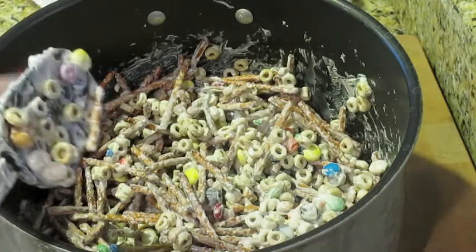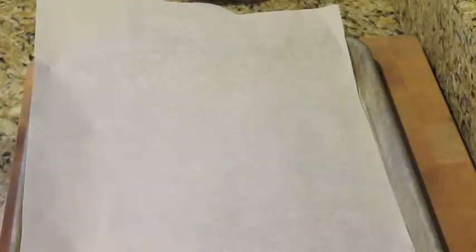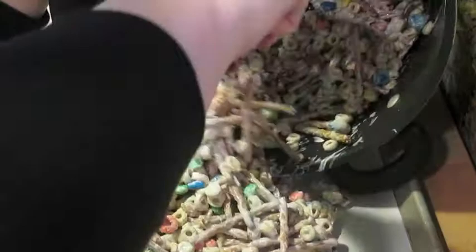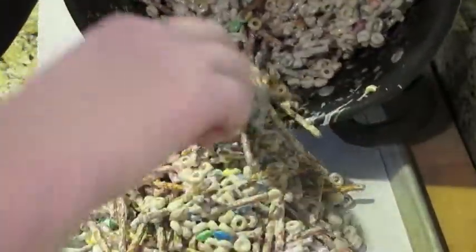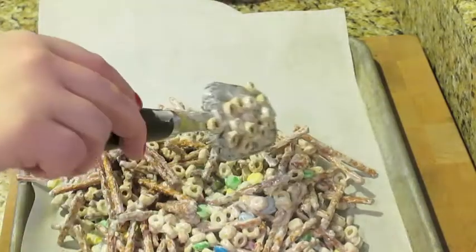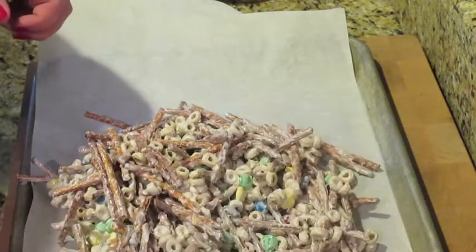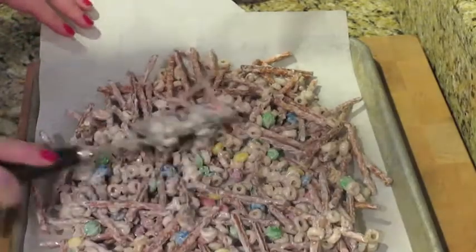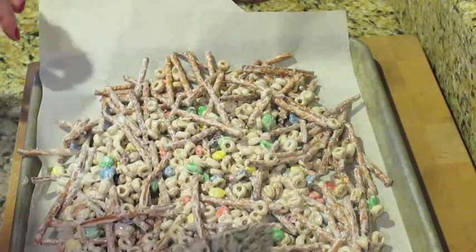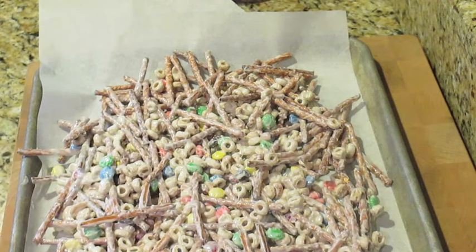When it's all mixed together it won't look very appetizing at the moment, but take the mixture and pour it out onto a parchment-lined cookie sheet. You might need two cookie sheets depending on how much you make — you don't want it piled up too high. Spread it all out and let it harden until completely hard, then it will break apart kind of like a brittle as well.